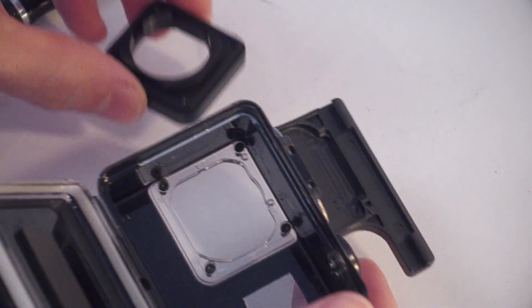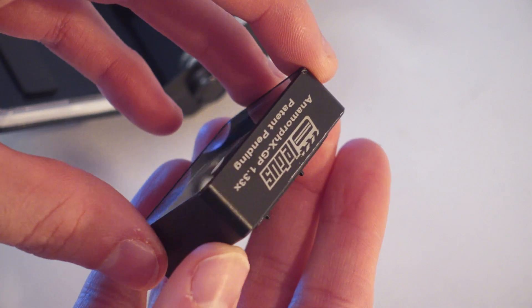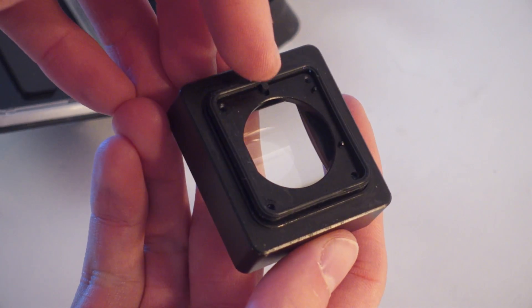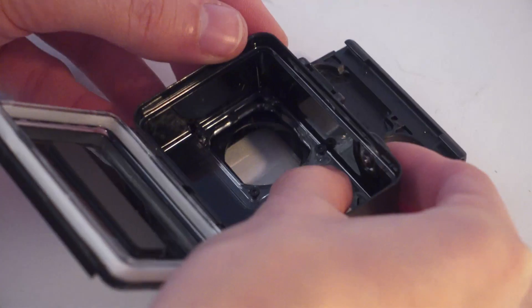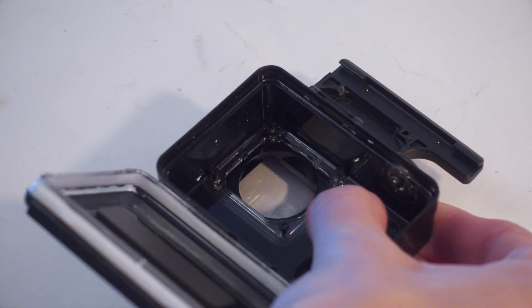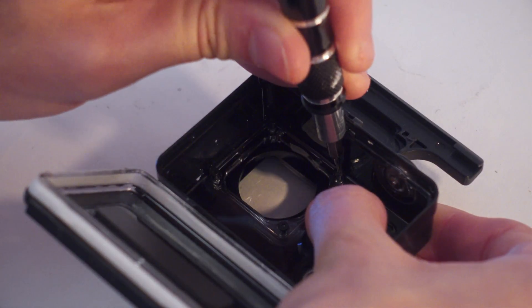Once you're done taking the glass out, bring the Anamorphix. Don't forget the rubber insulation piece — put it on the back of the lens matching the little groove. Align it into the case; the two dots on the lens match the dots on the top of the case, and start putting the screws back in.